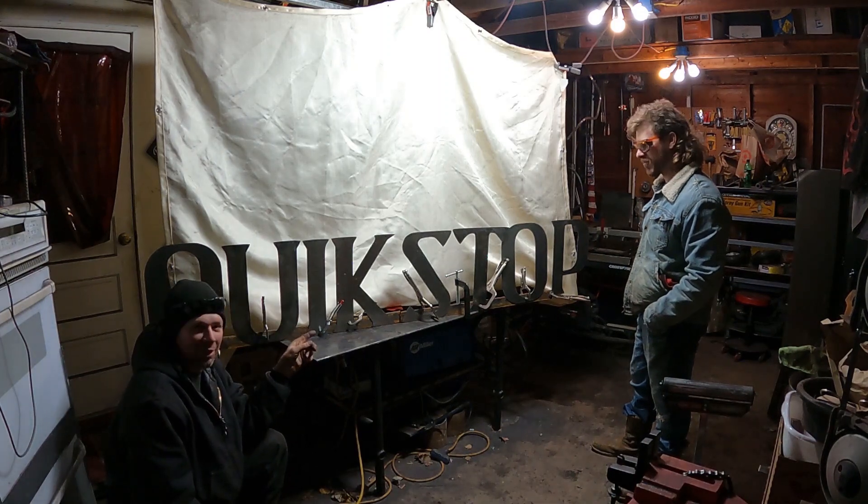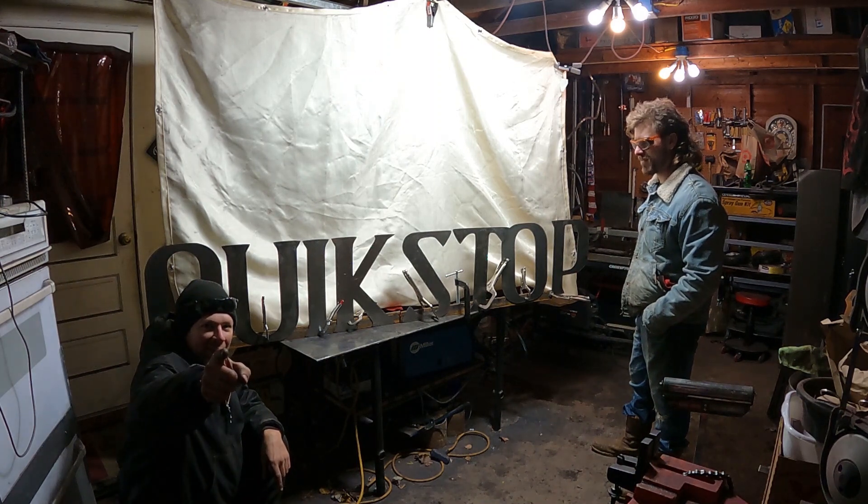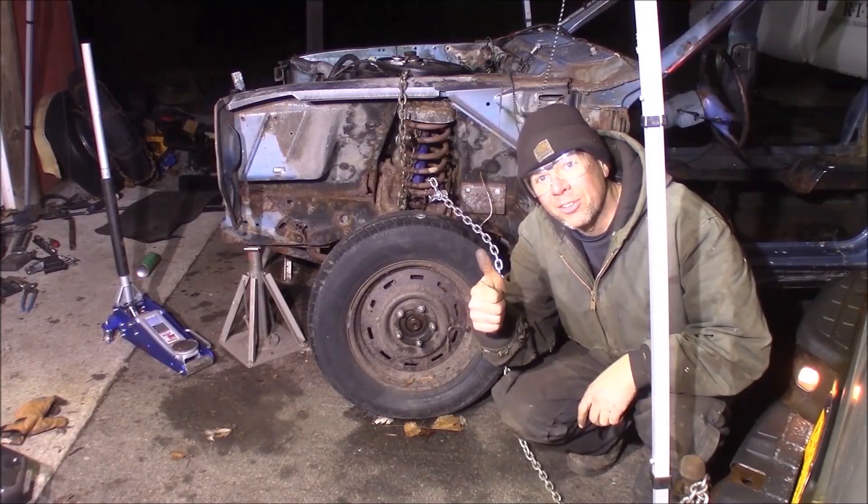We used the CNC plasma cutter to cut them out. It's awesome. If you want to see how we did it, pay attention — I'll show you how we did it right now. I'm a professional. Don't try this at home.